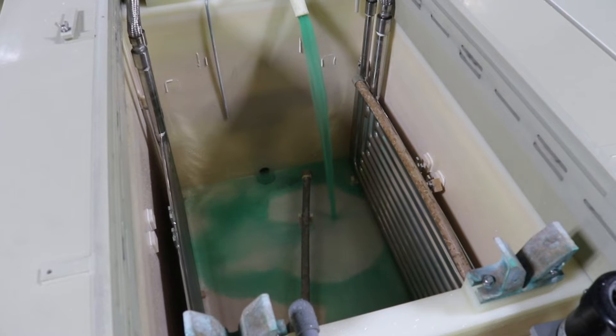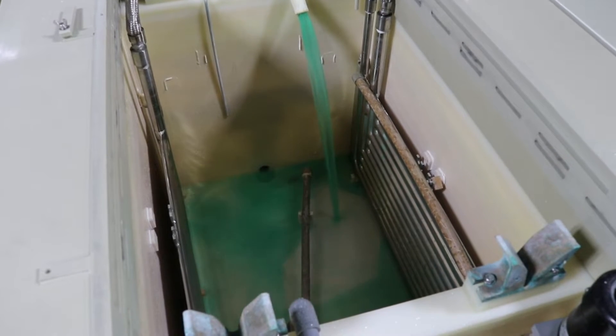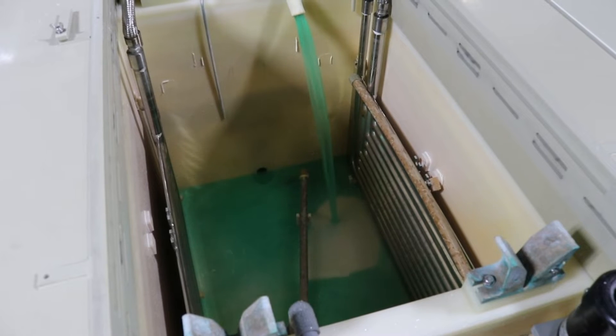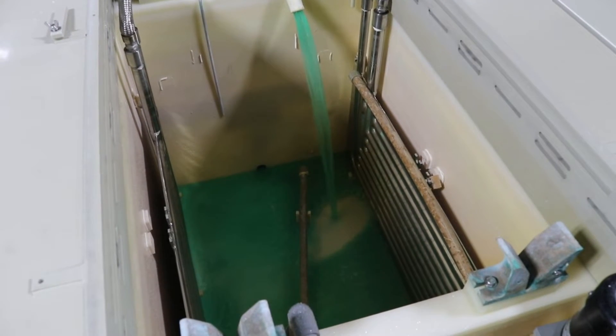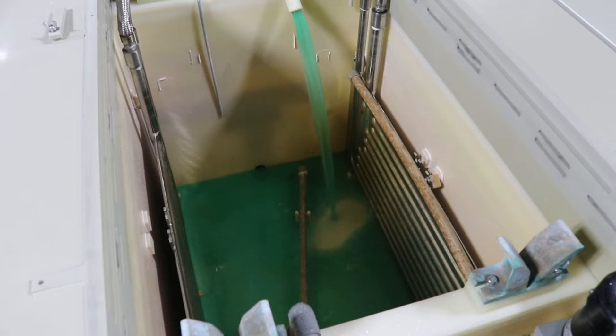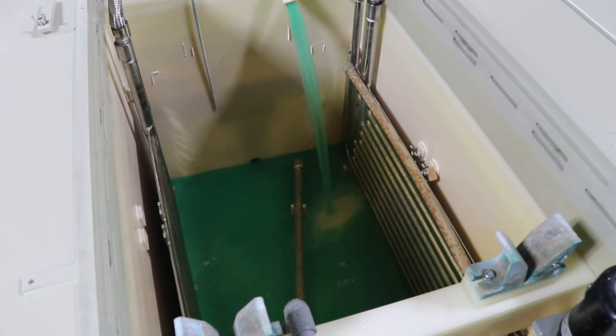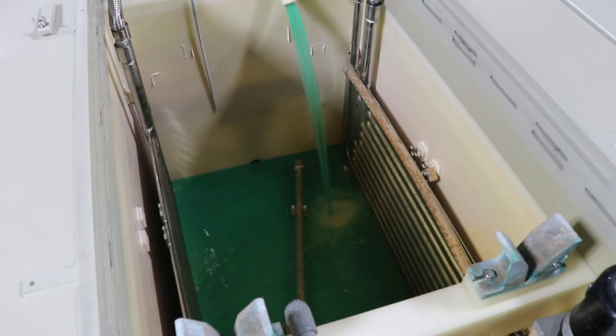After the EN bath has been removed from the tank, rinse the tank to remove any residual bath or debris. Stainless steel heaters and any plastic tank equipment like pumps, spargers, and pipes can be left in the tank to also get stripped and passivated. Then make sure any valves on the tank are closed.